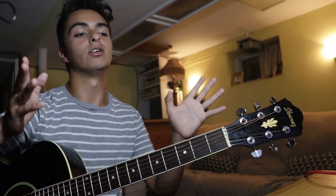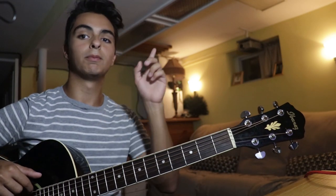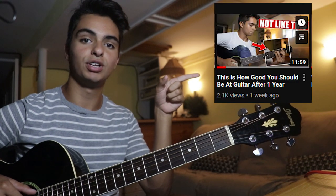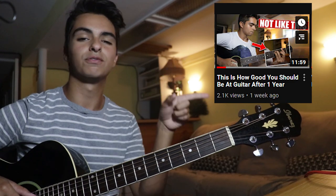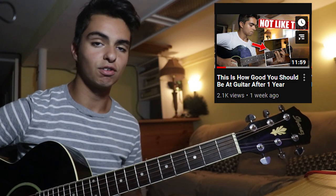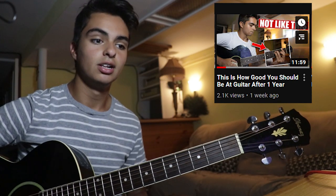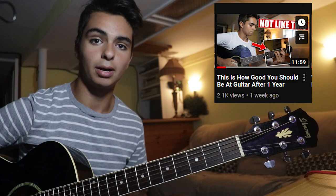Long story short, I'm going to explain how good you should be at acoustic guitar before transitioning to electric. I'll put a video right here - watch it. This is how good you should be at one year of guitar, pretty much after your transition from acoustic to electric. Before you transition, you should be able to do all the things in that video. Watch it and come back.